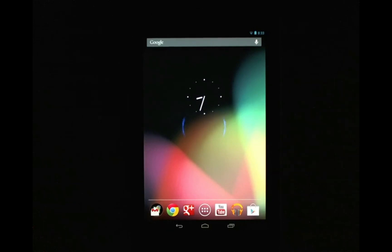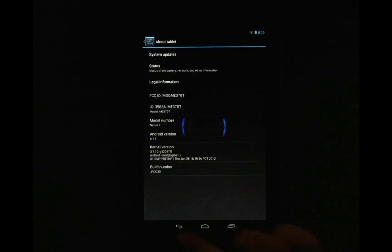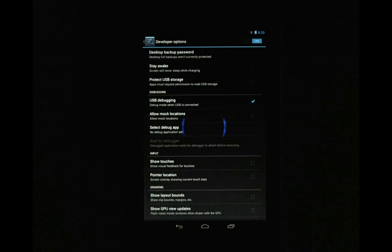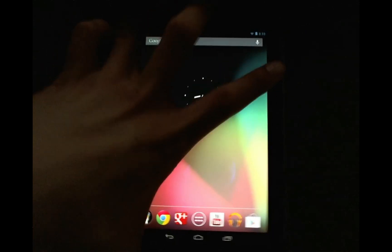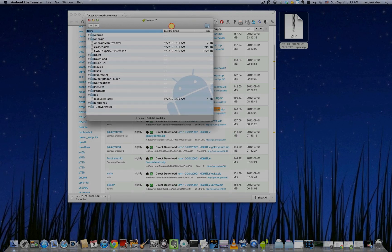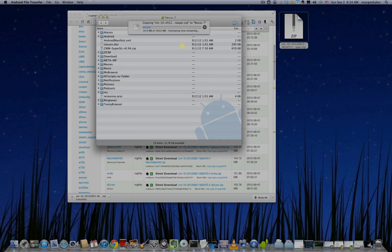Next, go to your device and ensure that USB debugging is enabled. Go into Settings, scroll down to Developer Options, and make sure USB debugging is enabled. Once that's done, plug in your device. You should have Android File Transfer pop up, and you can drag your zip file onto the root directory, which will initiate the copy process for the ROM zip file.